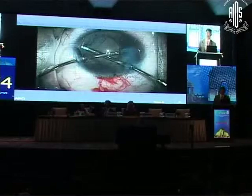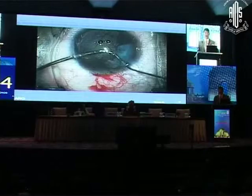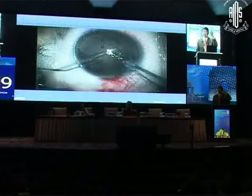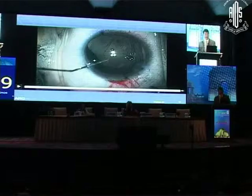With the uveitis, I need to get all the cortex out. I'm even going to vacuum the undersurface of the anterior capsule to remove as many lens epithelial cells as possible. There's no scleral rigidity, so when I come out I have to pressurize the globe so I can switch hands. I'm afraid of the chamber shallowing, the hyaloid coming forward, and possibly having the tear wrap around. Every time I want to come out, I stop. We got away with it.